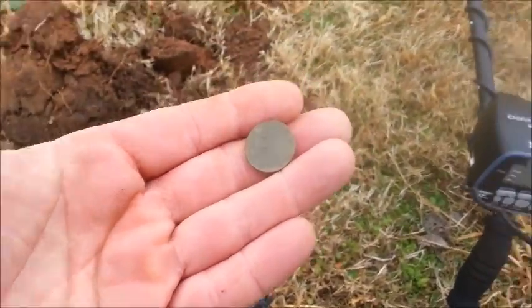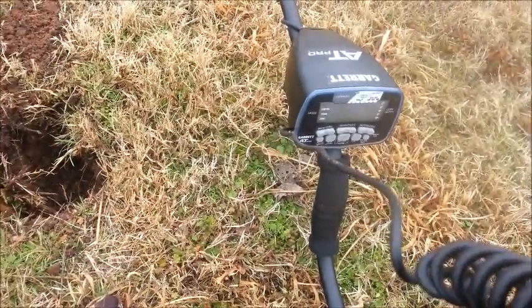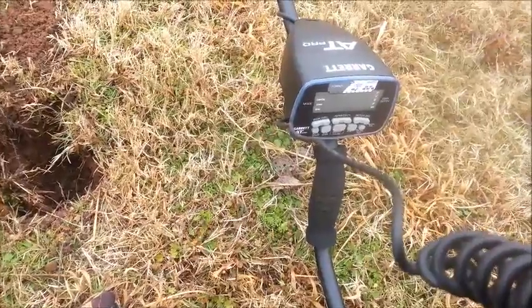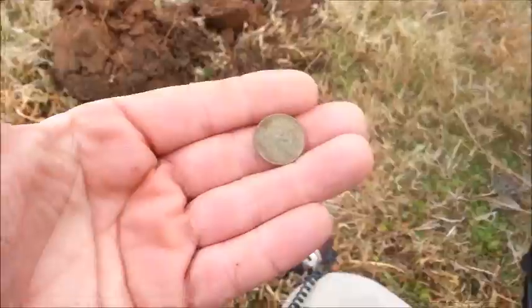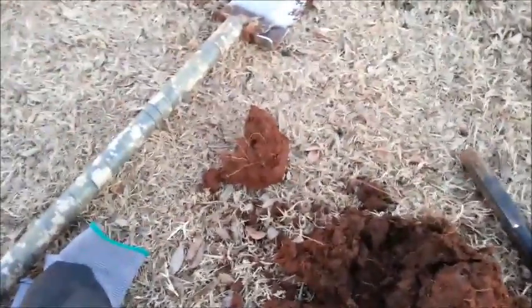There is the first wheat penny with the AT Pro. Just kind of cherry picking some coins here. Okay, I'm out at a park. I've been to a bunch, you know.